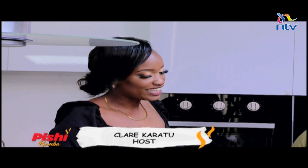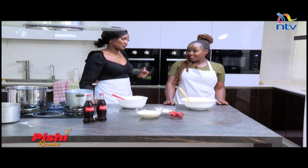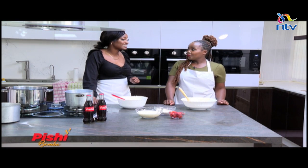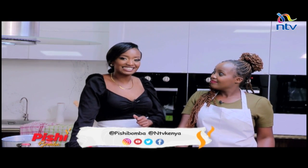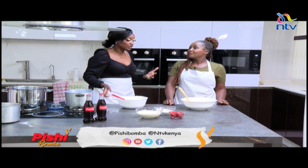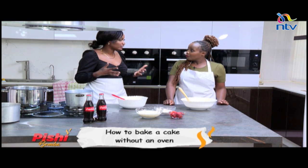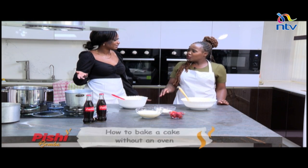Welcome back to Pishi Bomba. We have been in the kitchen with Rach. So far so good! Now Rach has challenged us to bake a cake without an oven and that's exactly what we're going to do here on Pishi Bomba. Again, if you'd like to be on the show, all you have to do is inbox us on all our social media pages — that's NTV Kenya, Pishi Bomba, or Claire underscore Karatu. Thank you Rachel — a lot of people would like to know how to bake without an oven. We'll be able to bake it right over here.